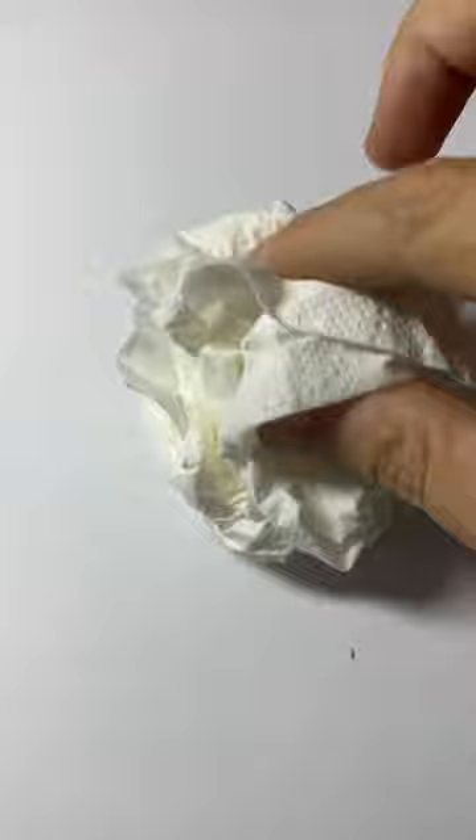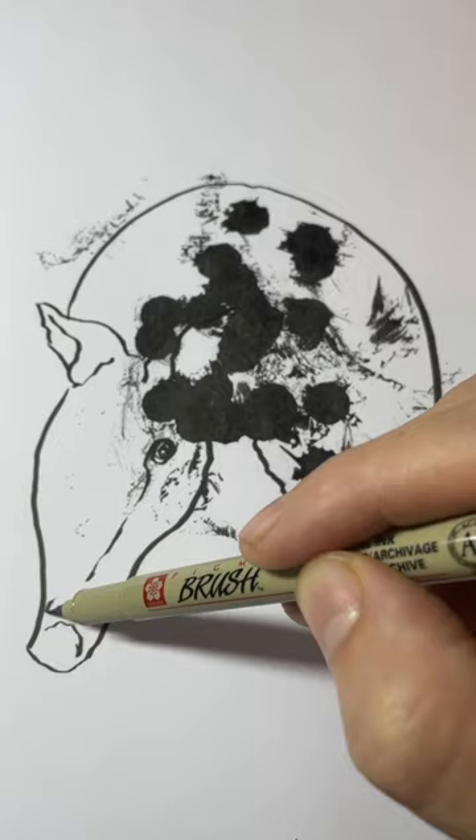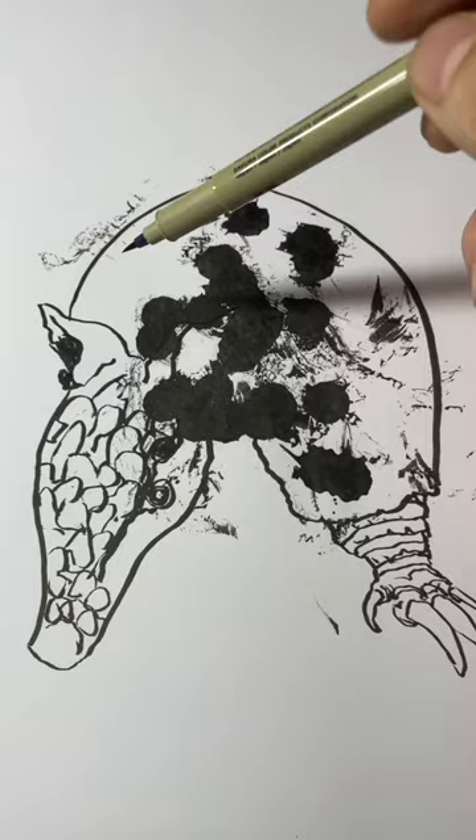Let's find the back of the shell of that armadillo now and work on the claw. They have very long claws, over to the ear and then to the face. I drew the eye a little too high, but I can just color over that and redraw an eye. It's more important with a drawing like this to get an overall feeling and not so much a real-world representation.